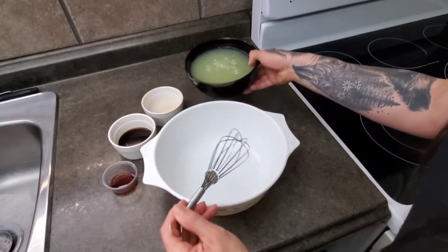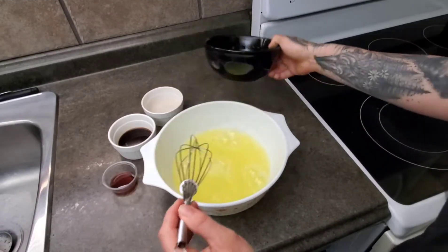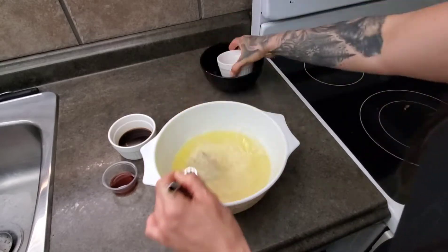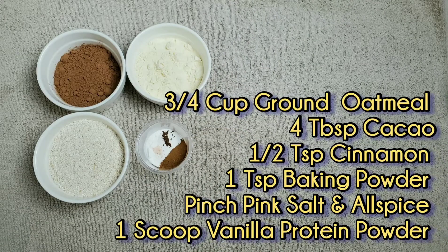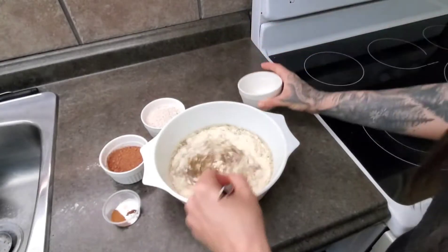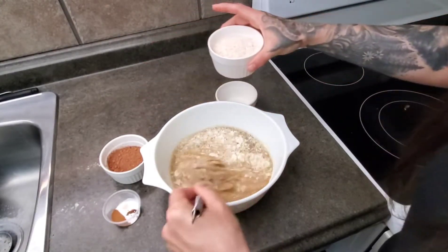First, pour all of your liquids into a bowl and whisk them together. Next, we're going to add our dry ingredients — and the trick here is to never stop stirring.